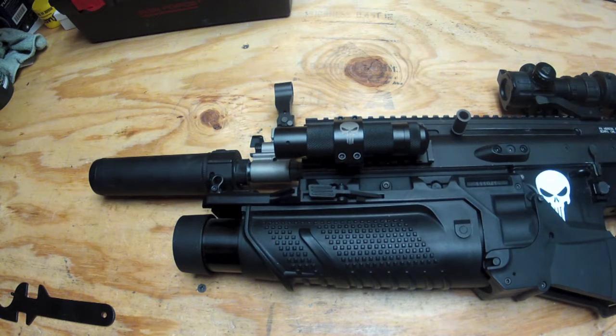Alright there YouTube, I have one of my subscribers asking me how to remove a flash hider from a SCAR. He's seen that I have one so I'm going to show you today how to remove the flash hider. So let's just get right into it.